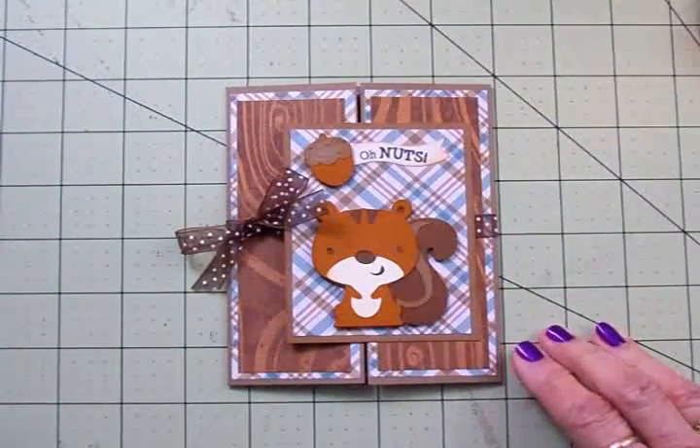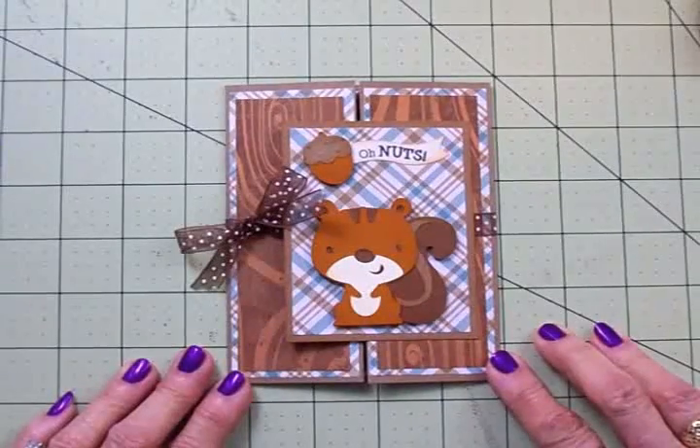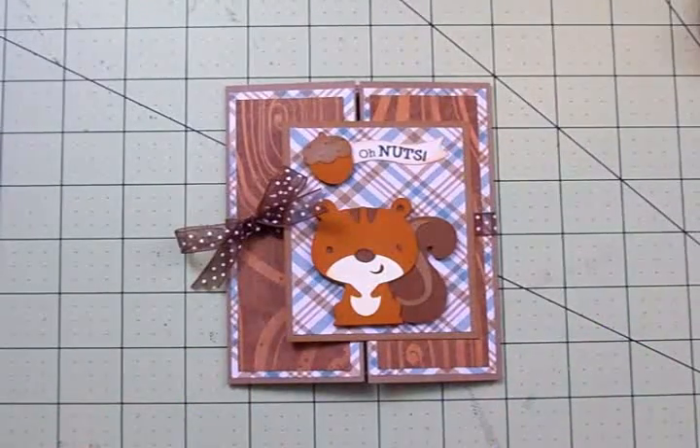But there's our card for fall — our gate fold. Hope you guys had fun, I know I did. I'll see you again soon. Bye now.